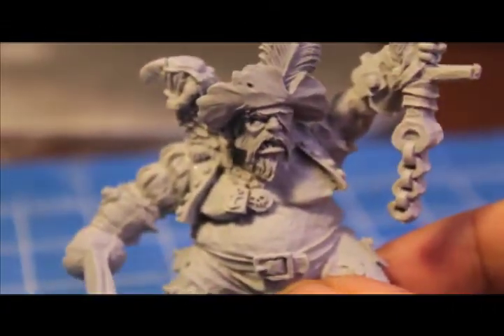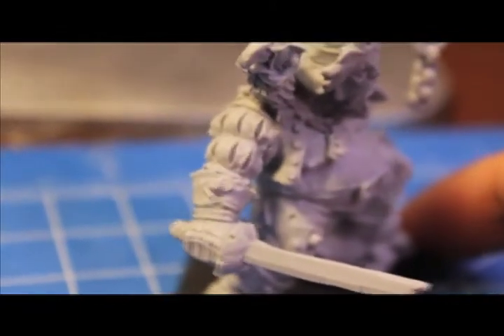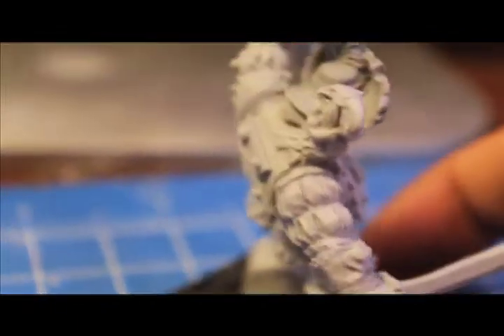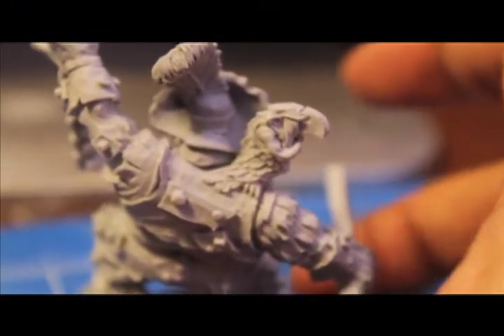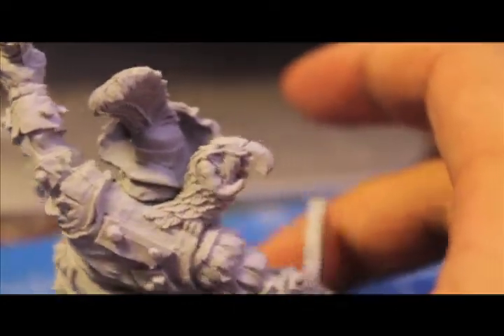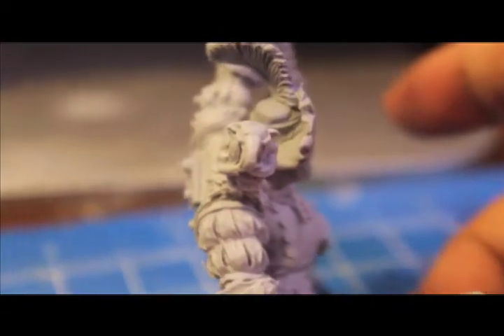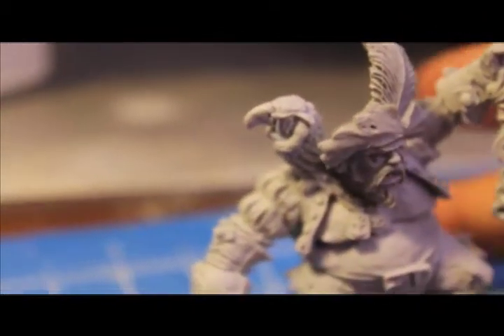Alright players, here's our finished Ogre Maneater pirate — not finished, but at least glued together. He's looking pretty good. I love the dynamic pose, and I can't stop looking at this Gnoblar parrot — it's hilarious. He's just crossing his arms like, 'I can't believe I'm being made to do this. This is the worst job ever.' It's a tough job, but somebody's got to do it.